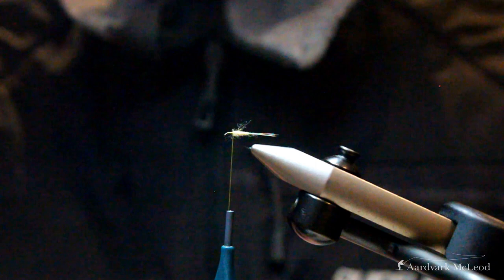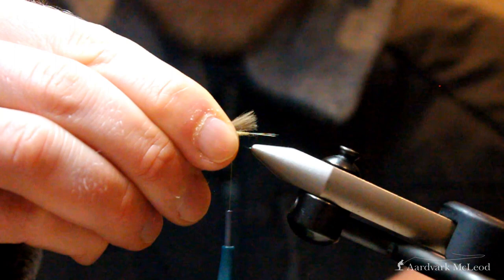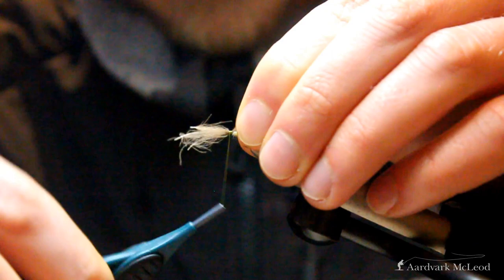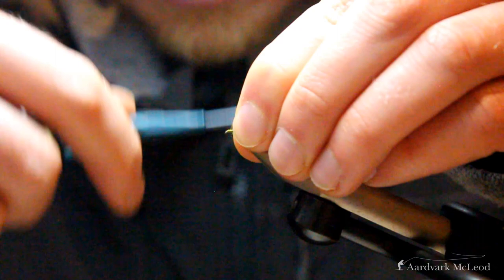Here I've paired up three natural, quite pale CDC feathers which are perfect to create the wing of this fly. I want to match it up just so it overshoots the body slightly, clamp that in place, loop and drop that down on top, then using my thread just tighten it all in place, and then I can trim off the excess and hide it away under the thread.